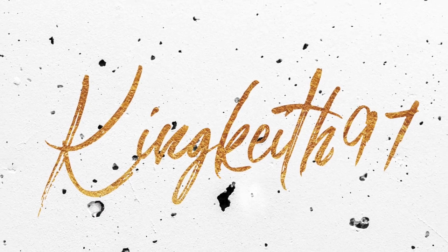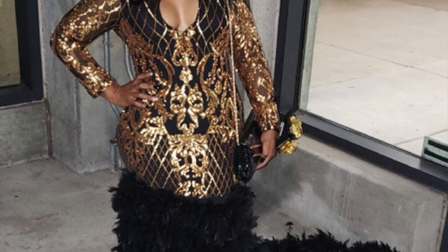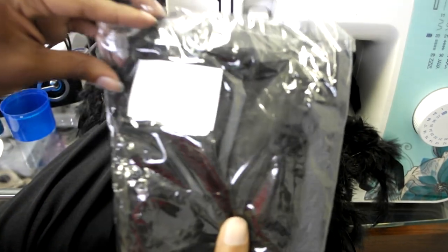What's up guys, I am back with another video. Today's video I will be teaching you guys how to sew on feather boas, so if you're interested in seeing how I achieve this bottom, stay tuned.